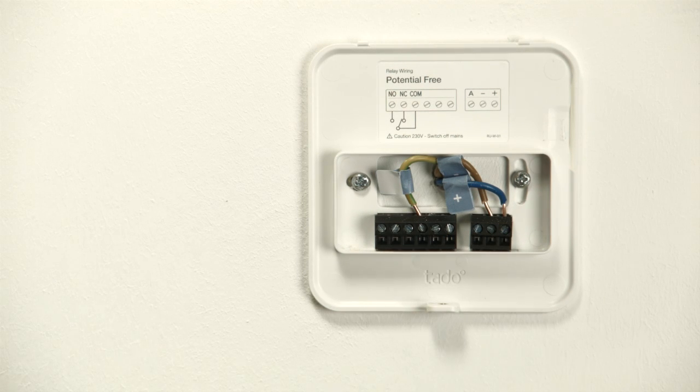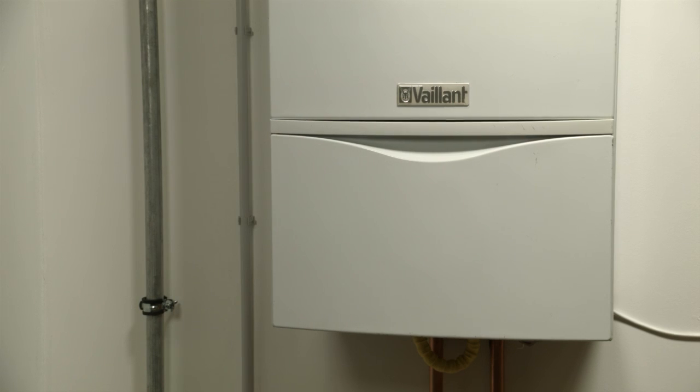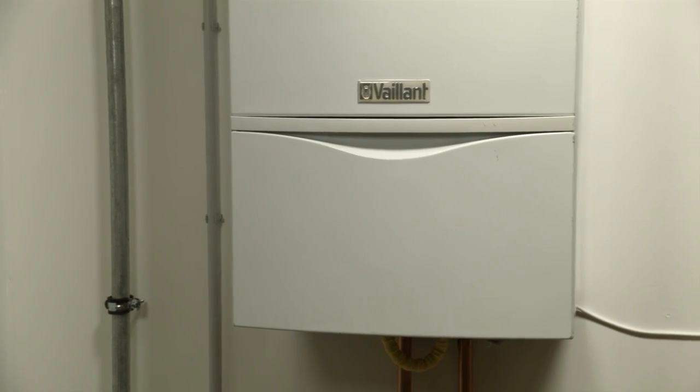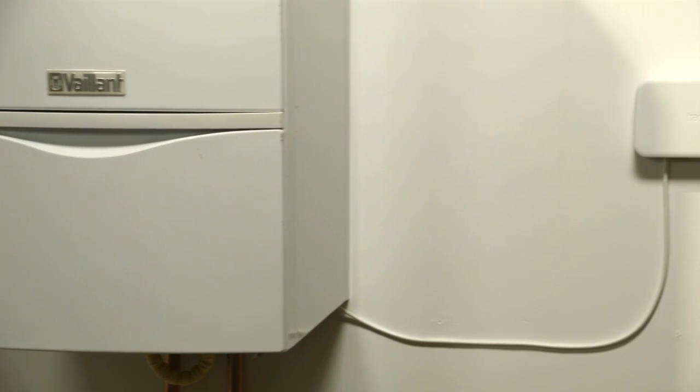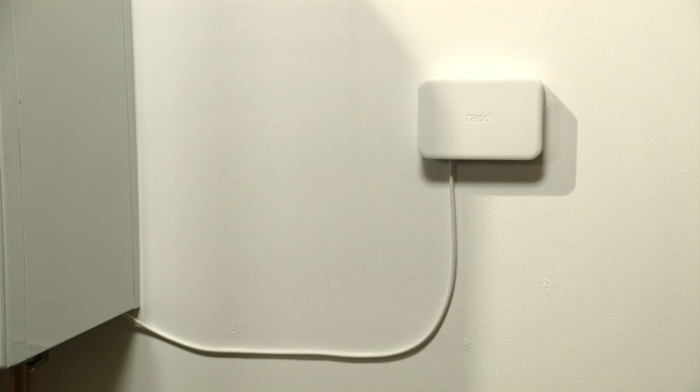Now it's time to put on the front cover of your Tardo smart thermostat. If you have an additional programmer for your hot water and you want to control your hot water with Tardo, you can replace the programmer with the Tardo extension kit. Please refer to the website to learn more about the Tardo extension kit.